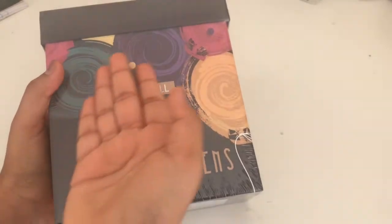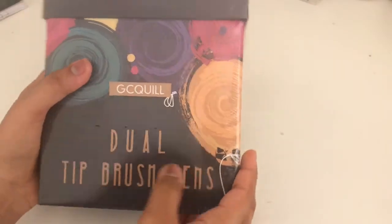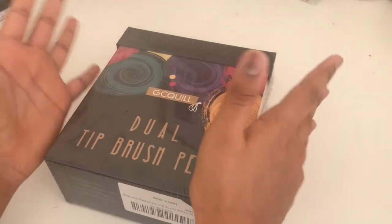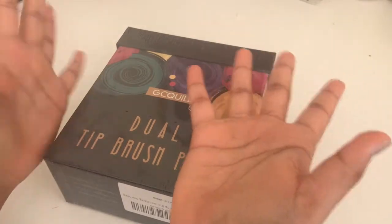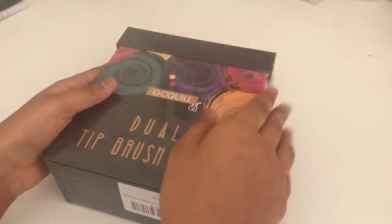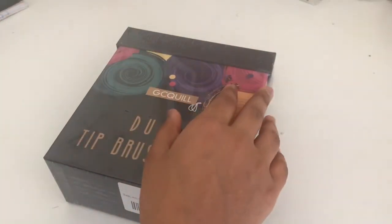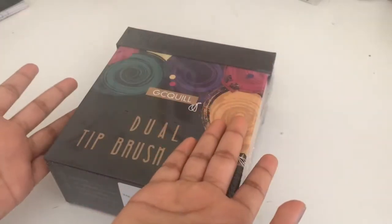These are just so cute. To be honest you guys, I have no idea how to use brush pens. So this is like my first time, actually, because I want to learn calligraphy and this is kind of why I bought them. They can also be really good for drawing and coloring and stuff.